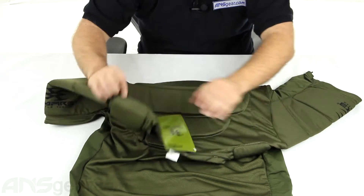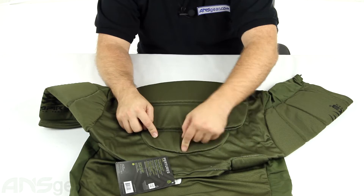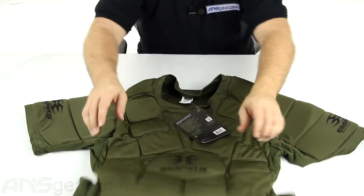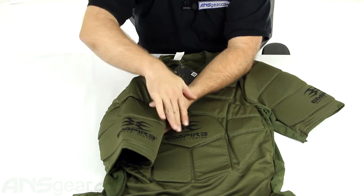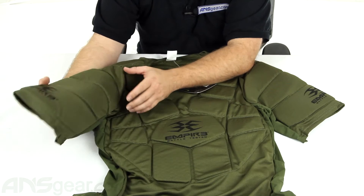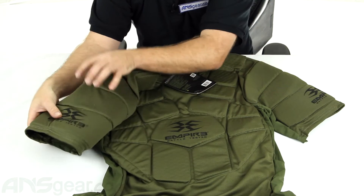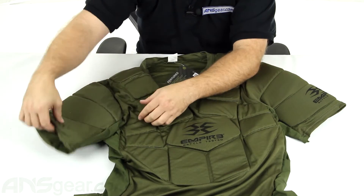The padding does run up to the top of the shoulder, and then you can see it starts below the neckline on the back — we'll flip it over and look at it in a minute. As far as the arms, good padding all over the top of the arm, so your whole shoulder and bicep area is going to be covered in padding. The padding is nice and thick, so it's definitely no slouch when it comes to padding.